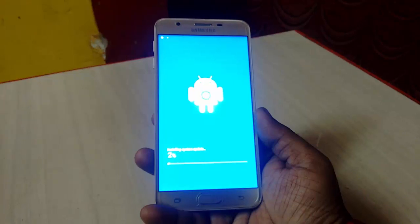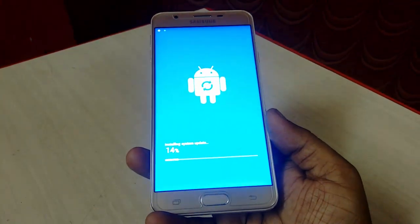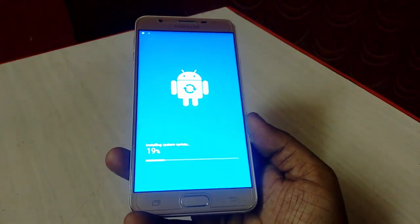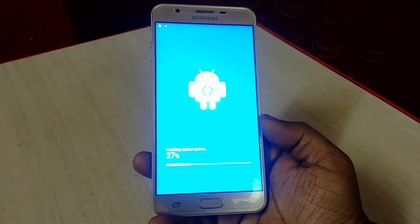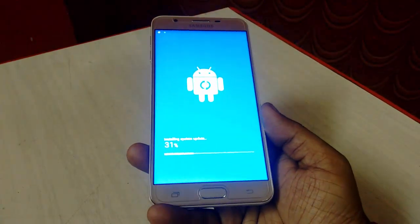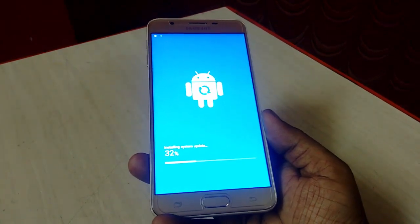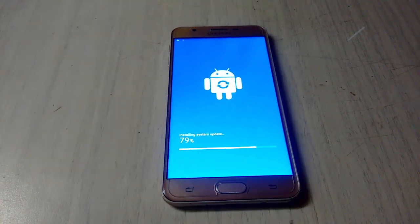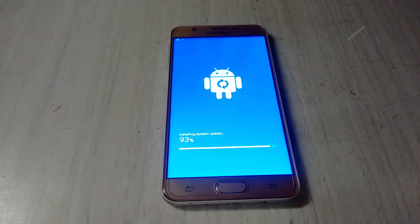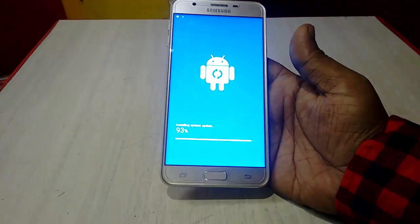Let the phone do it by itself. Leave the phone and just do other things. It will complete all this on its own. It's installing the upgrade. It's at 79%. During installation your phone will be rebooted 2 or 3 times.